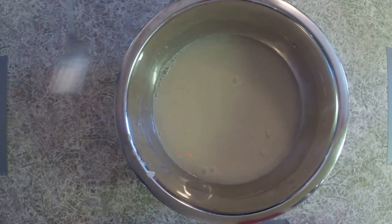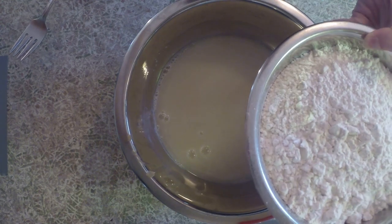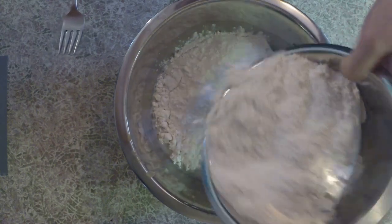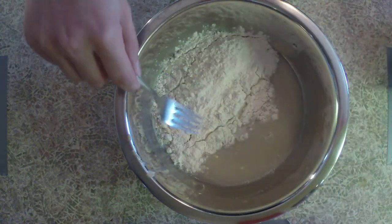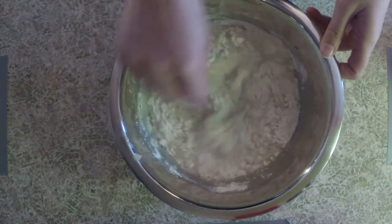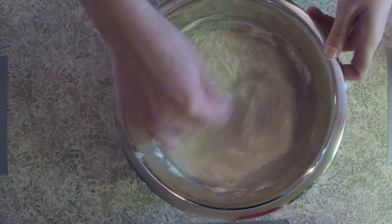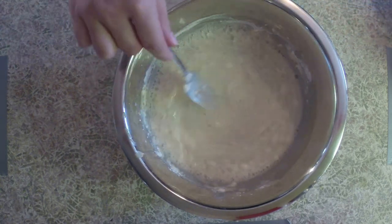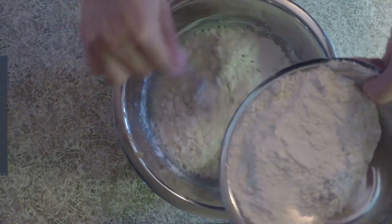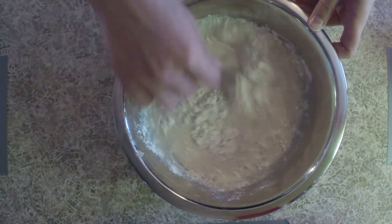Once it's all mixed together I'm gonna start adding in my flour. In this bowl here I have about three cups of flour which I'm gonna start gradually adding bit by bit to my water and yeast mixture. Once that flour is mostly mixed in I'm gonna add a little bit more flour and I'm going to keep going like this until all of my flour is added into this mixture.